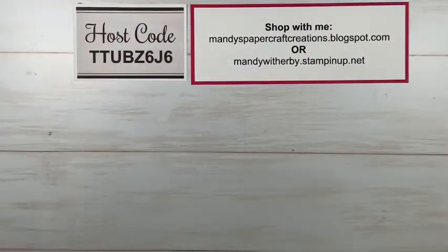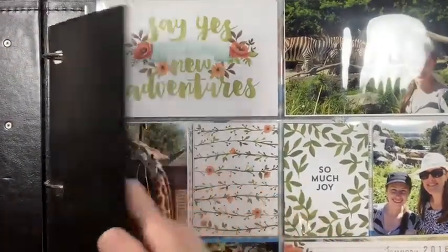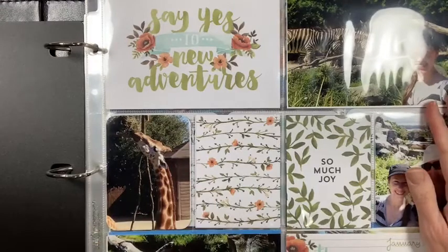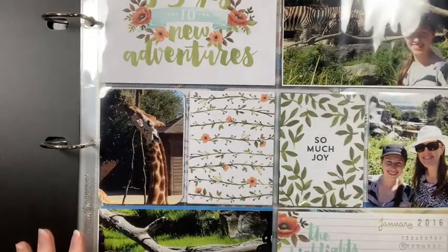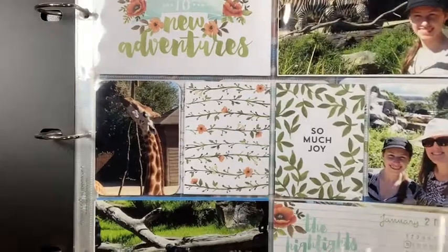Stampin' Up used to have 12x12 albums — the pages inside are 12x12 though the outside is larger. Sadly they don't stock them anymore, but they will bring back products if there's enough demand. If you'd like the 12x12 albums to come back, let me know so I can pass that on to Stampin' Up. If you're a demonstrator, pop the suggestion in the sandbox so Stampin' Up can hear us and bring them back.